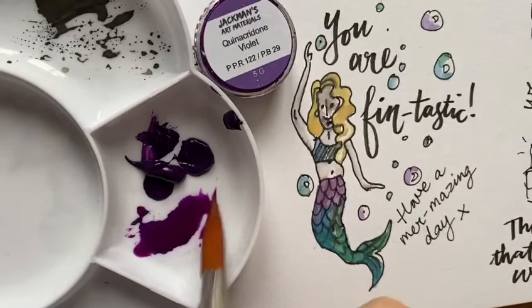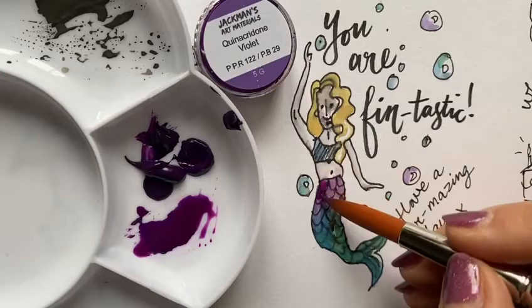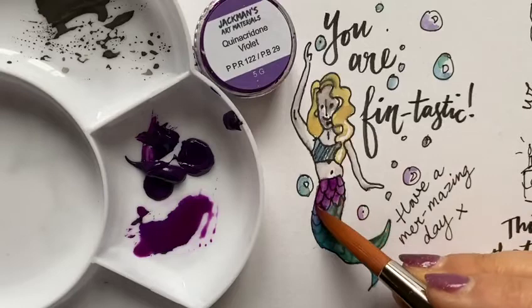I just want to show the sheer strength of this quinacridone violet. You can layer it and get such strong, vivid colours.